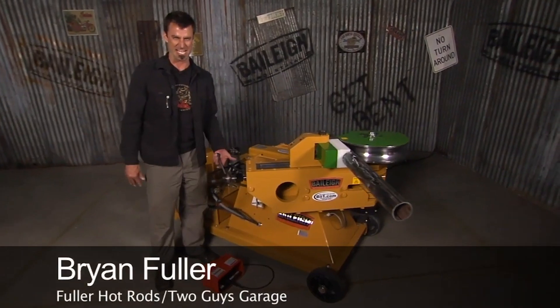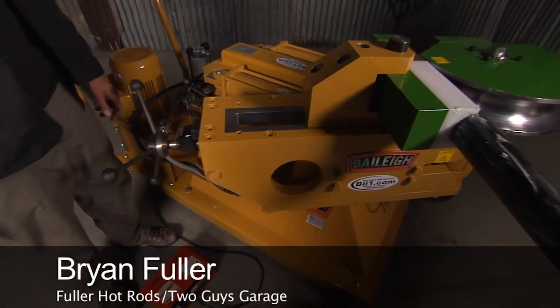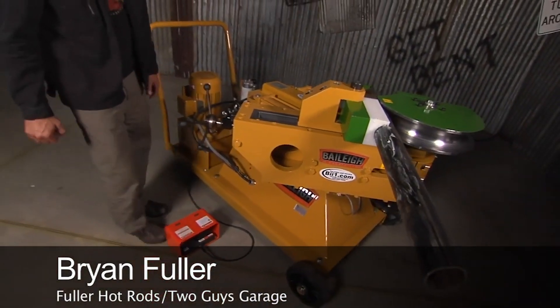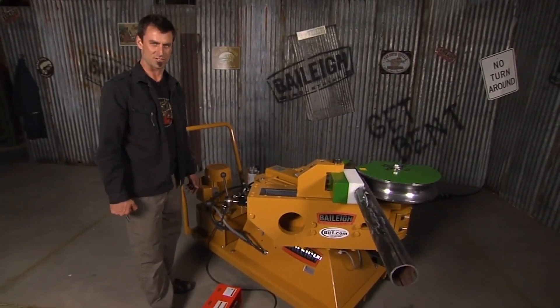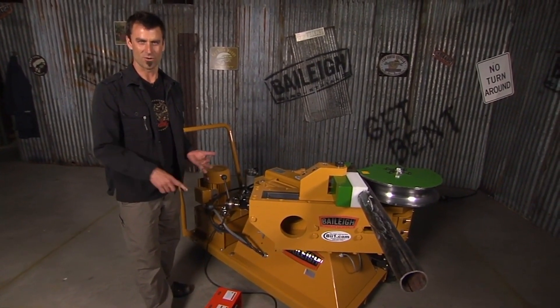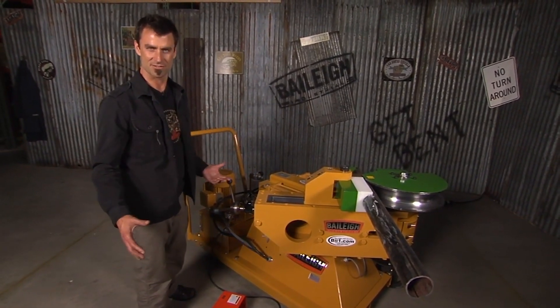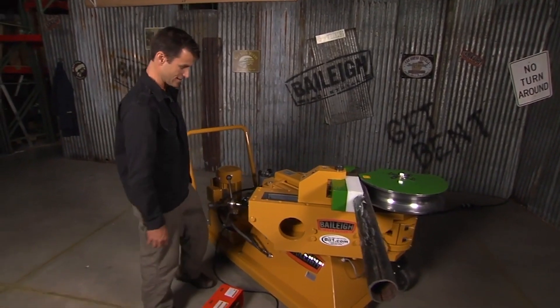This is the mac daddy RDB 500 — should be the one million, but it's the 500. It handles up to three inch schedule 40 pipe, which is a monster. This is kind of military grade — oil rigs, huge bumpers like you have at a gas station, something like that.